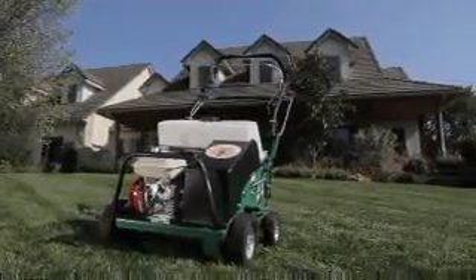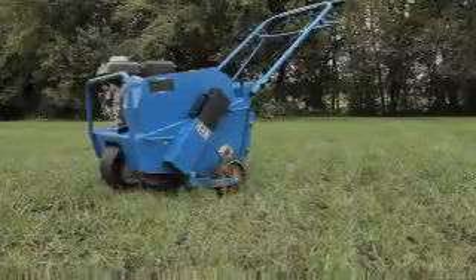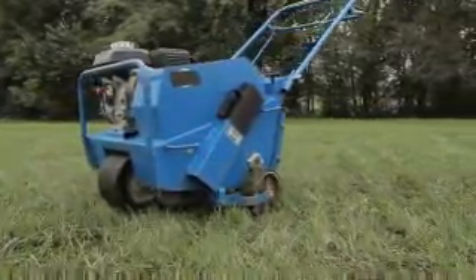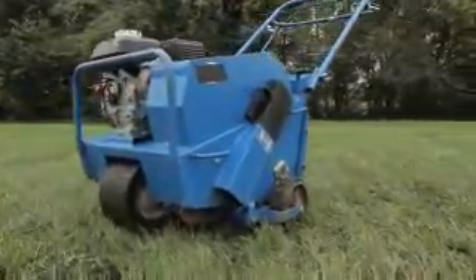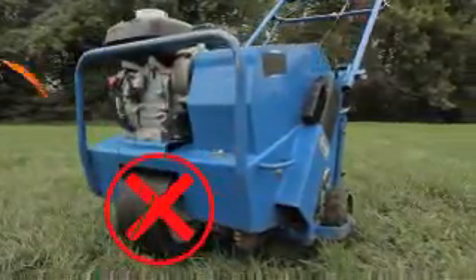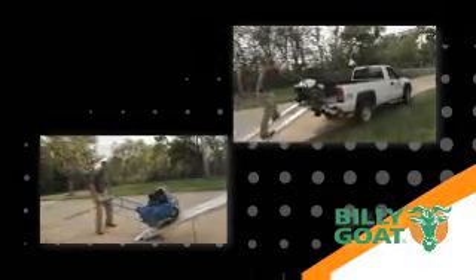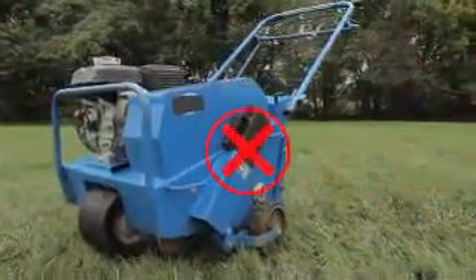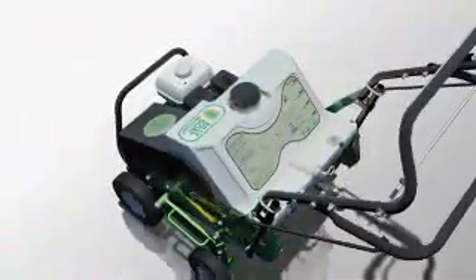The AE-401 features a host of features that operators love. The AE completely eliminates the conventional and cumbersome center wheel and drum found on competitive units that are prone to wear, slip, and damage. The outboard drive wheels on the AE eliminate both center wheel slip and abuse from ramp loading with the tines engaged, and improve safety. The unit also eliminates bulky steel weights found on competitive units in favor of a simple-to-fill and drain water weight positioned directly over the tines.